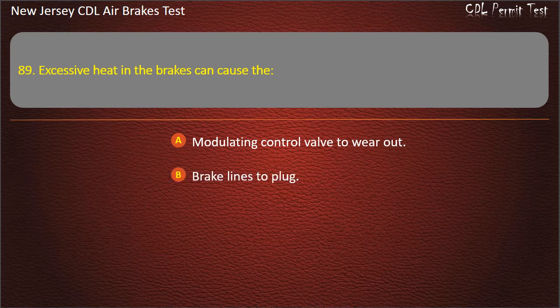Question 89. Excessive heat in the brakes can cause the: Modulating control valve to wear out; Brake lines to plug; Brakes to fade or fail. Answer: Brakes to fade or fail.